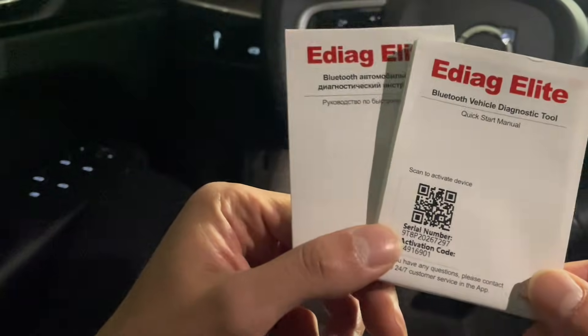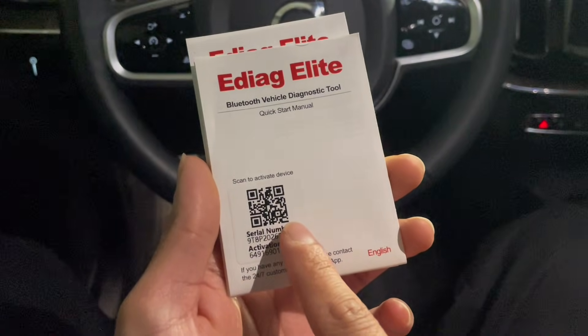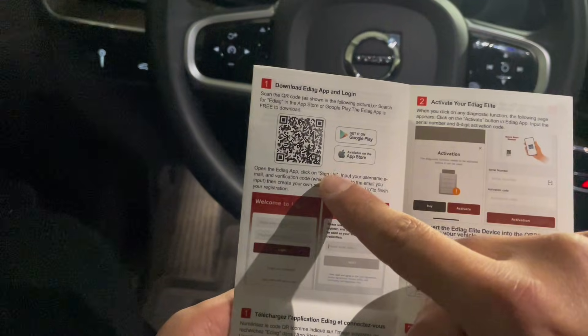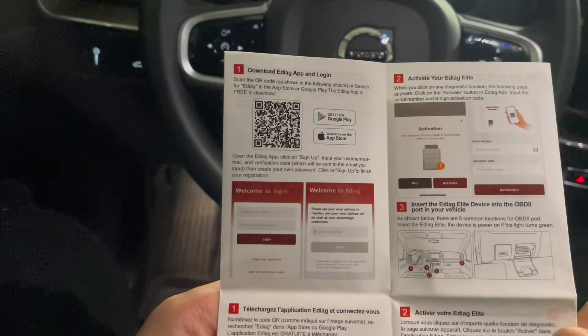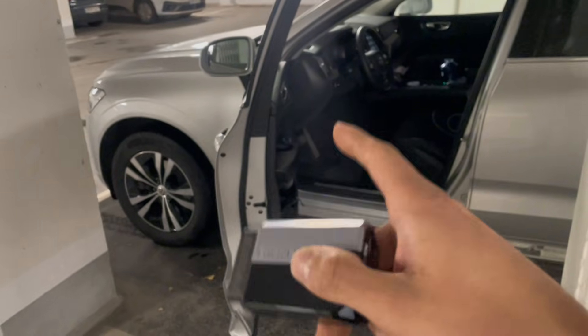We also have a manual for how to activate the scanner tool, and this is the QR code we need to scan to activate the device. We'll scan this code and download the app to start working with the OBD2 scanner. Now we'll plug the diagnostics tool into the OBD2 port.